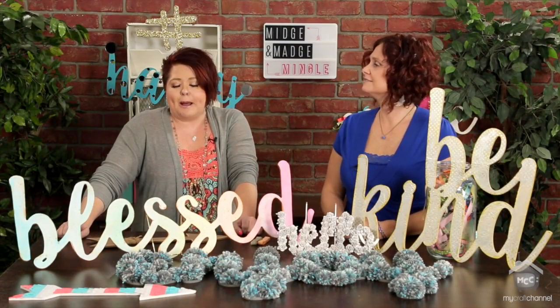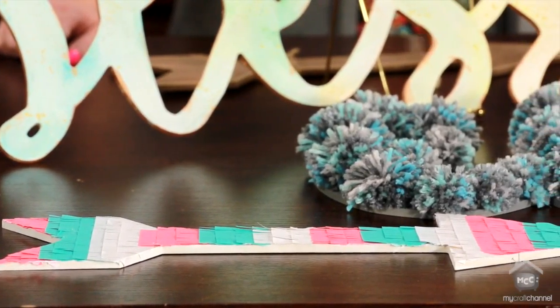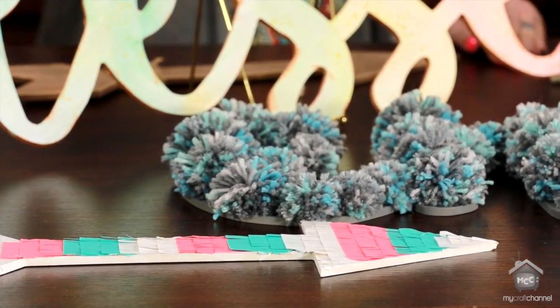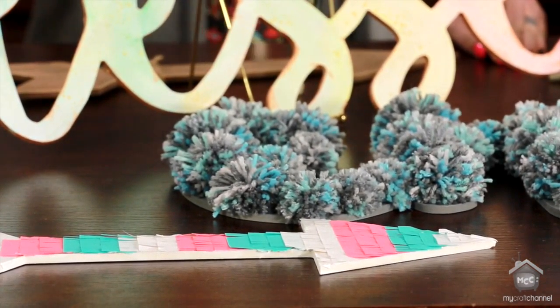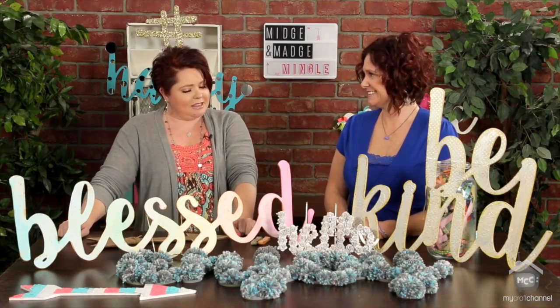That cute little arrow is done with fringe tape, which I love. It's fabulous and it has so many uses. It comes in a big array of colors. I had to do the pink and the turquoise — signature colors.